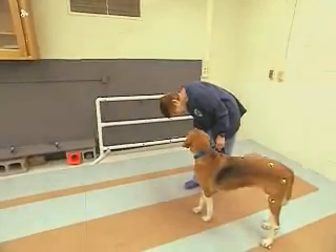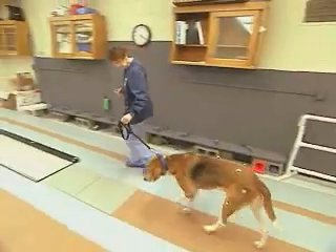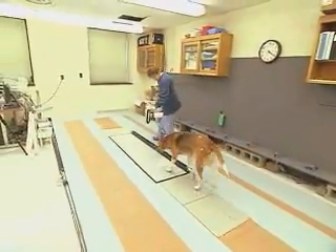Stella's trial showed less stellar statistical improvement because her disease is not as advanced as some dogs, and the device still needs to be tweaked.